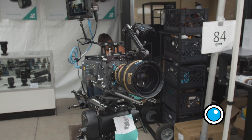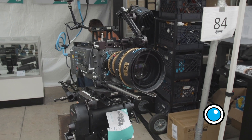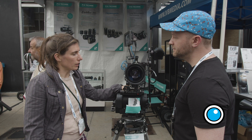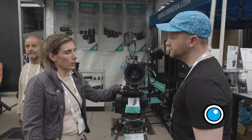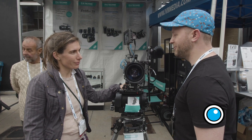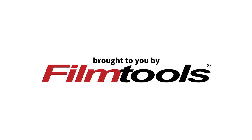Pricing and availability: the 40 to 70 is available now. Pricing for the zoom is around 24,000 euros, and the primes are around 20,000 euros. That's a very competitive price — a great option for large format.